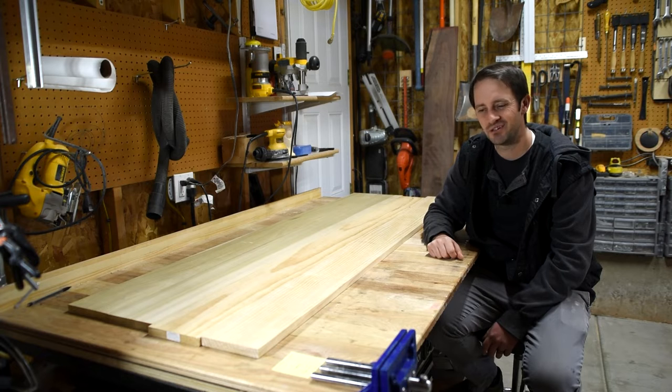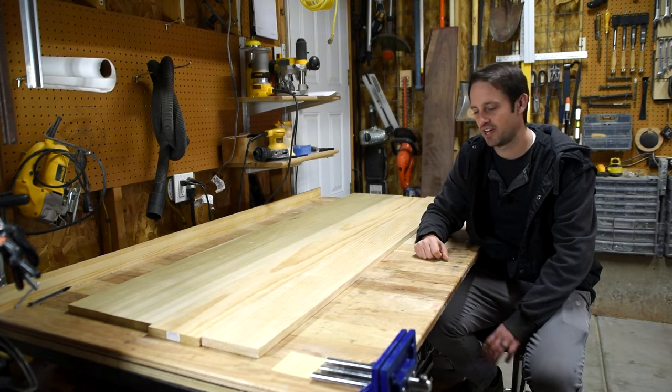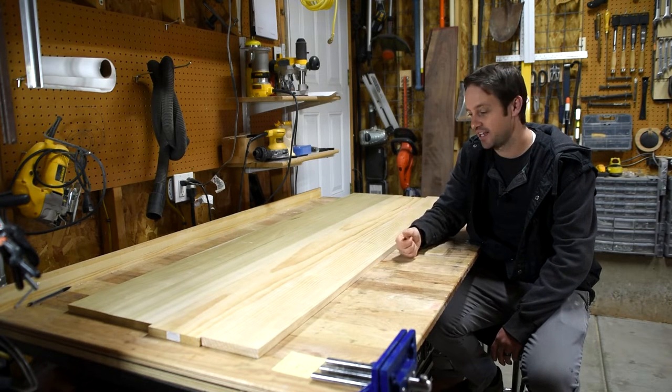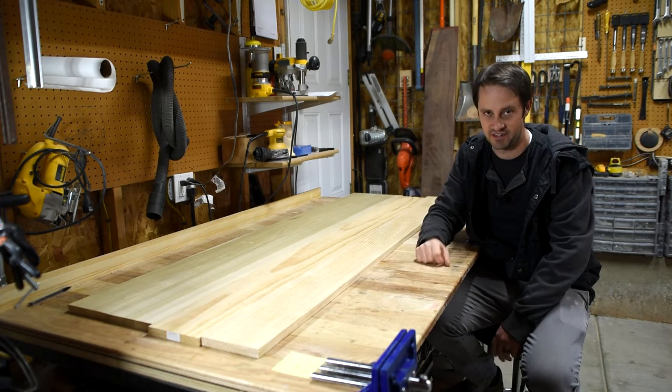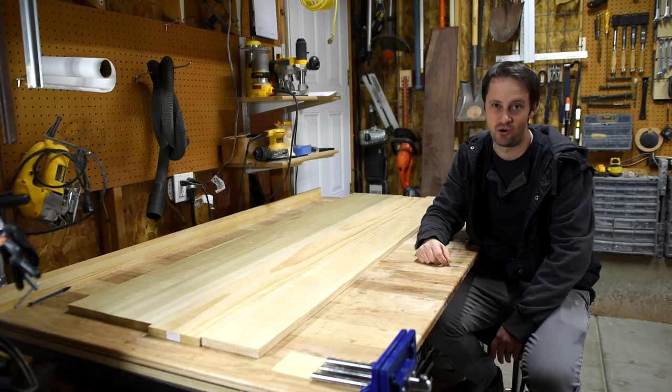I've had it happen where I used knotty pine to save a few bucks, and as I was profiling my core down I ran into a knot — the thing pops out and now there's literally a hole through the core of the ski. That's no good. You definitely do not want a hole in the core of your ski.